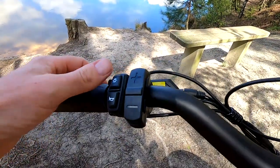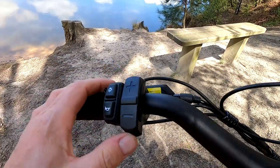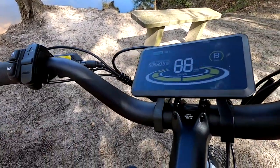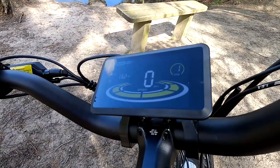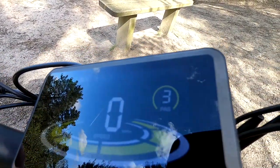All your controls are here — you've got your lights, horn, and plus and minus for your pedal assist. You just turn it on simply by pressing there. You've got a really nice LCD colour screen giving you odometer, trip, maximum speed, and all that sort of stuff. You've got your pedal assist — we're currently in level one, there's two, three, four, and five.